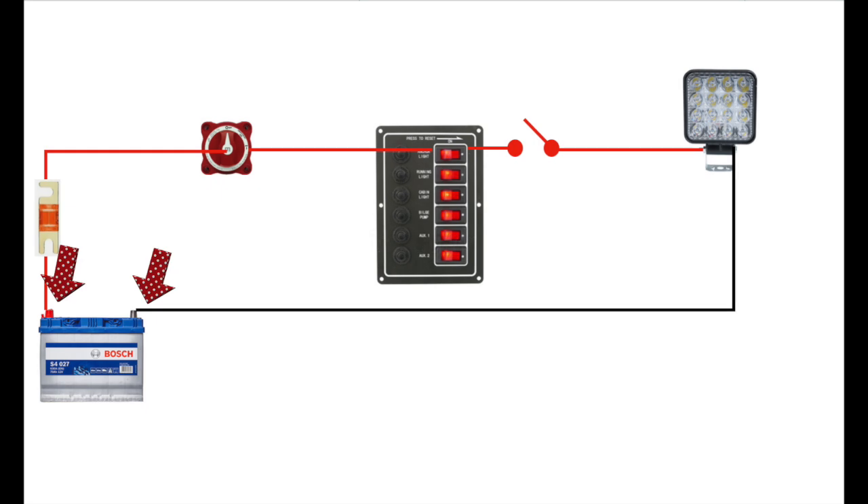When measuring volts, we measure in parallel — across two points, a negative and a positive. When measuring current for amps, we are actually measuring how much current is flowing around the circuit, and therefore the multimeter has to go into that circuit in series. Remember: voltage in parallel, amperage in series.